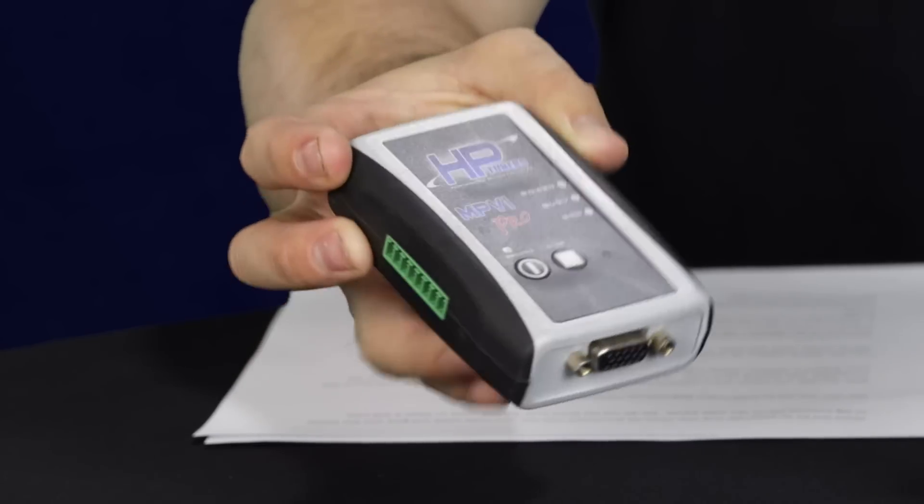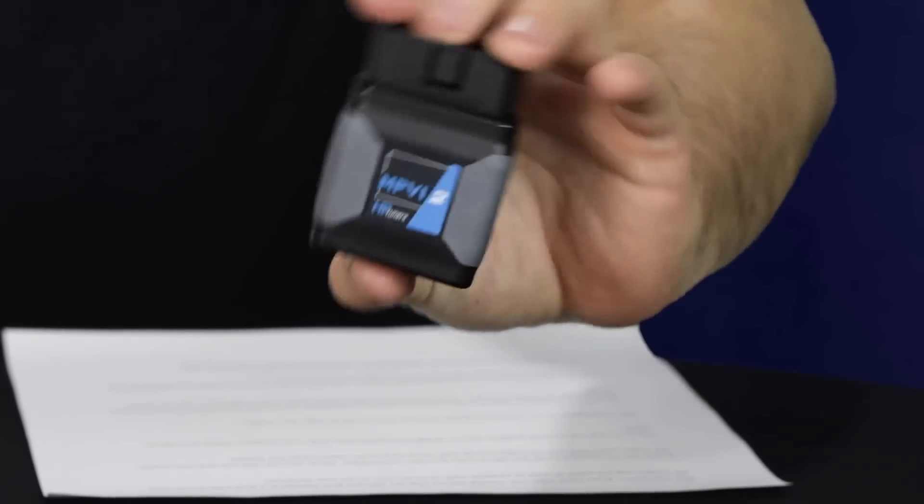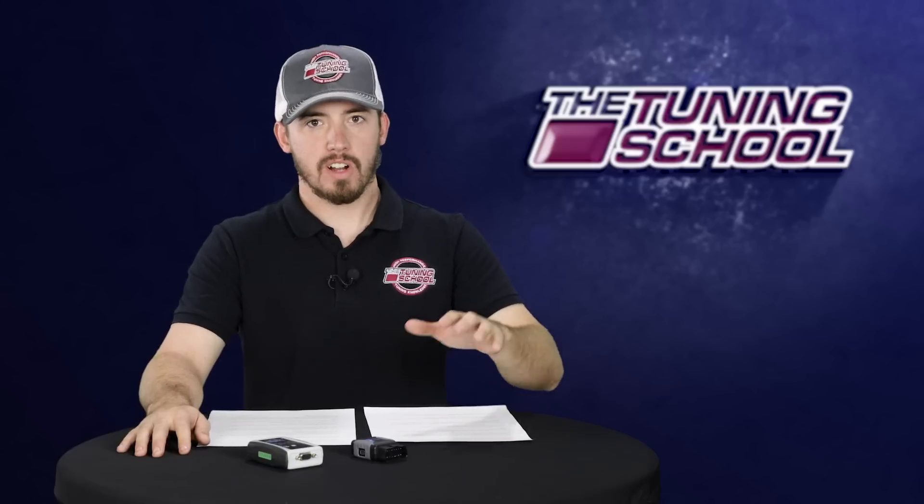If you didn't already know, the current HP Tuners MPVI Pro and MPVI Standard units are no longer available. You can't buy them from HP Tuners anymore, and you really can't buy them from any of the resellers. It's being replaced by this new MPVI 2 unit, which has a much sleeker, more modern design, doing away with a lot of the bulky cables that the old unit had, and it comes with a load of new features.